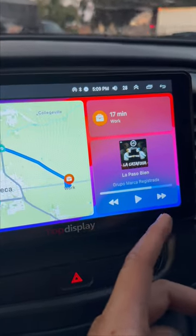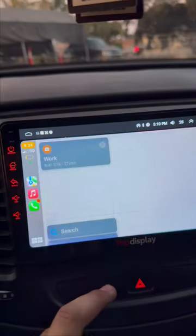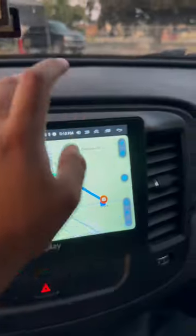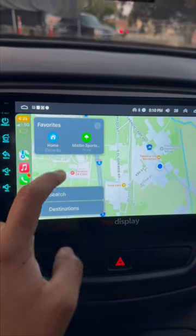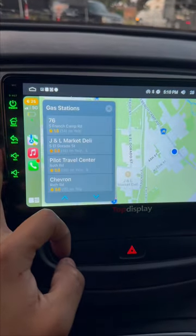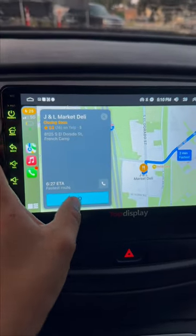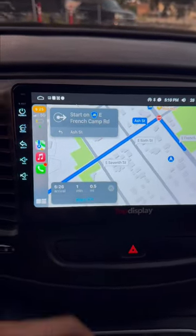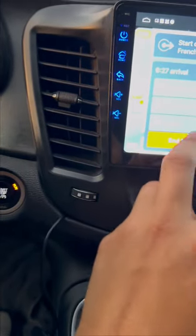This is the CarPlay. It's connected to my phone — it's going to show the map like where to go. You can search up anything right here, like a gas station. Right here this is the JNL market gas station. It says it's gonna take me like a minute to get there — let me start the route.